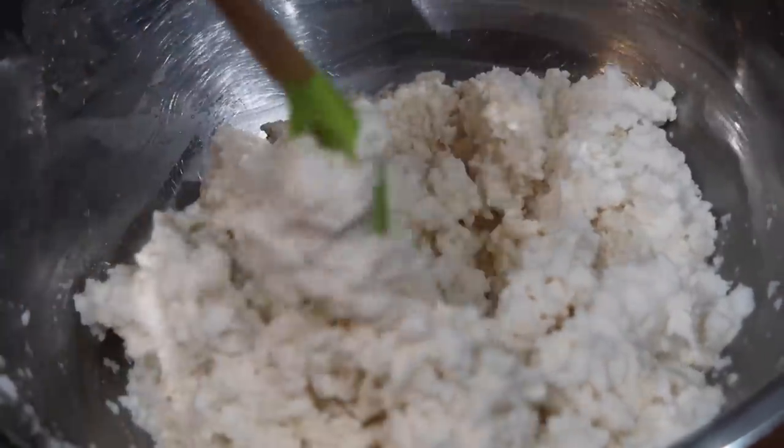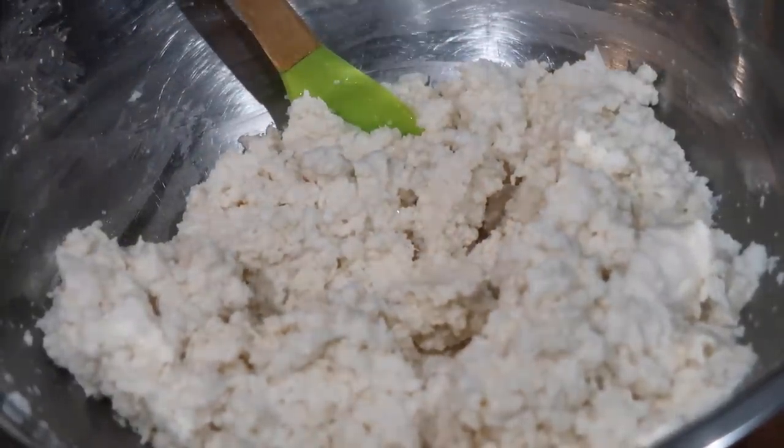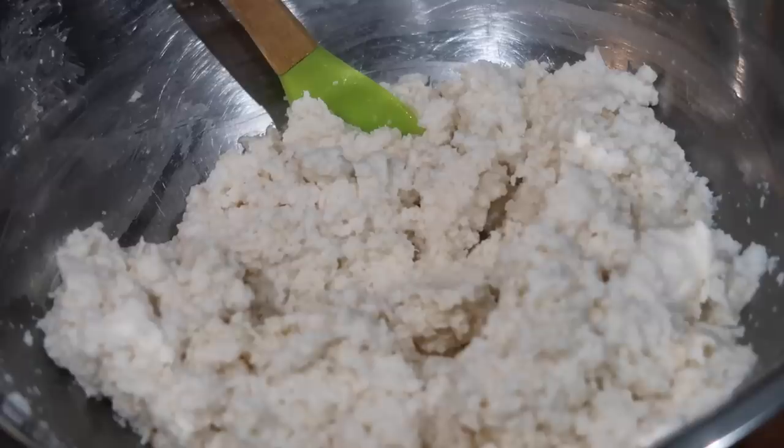Once you finish making that coconut filling, we are going to start making the cassava bread mixture. You have to take some fresh cassava, peel it, and chop it up into chunks. Once you chop it into chunks, you're going to grate it on the finest side of your grater and you'll get a very mushy grated mixture. I recommend using fresh cassava because that will yield the best product versus the frozen one you can find in your grocery store.